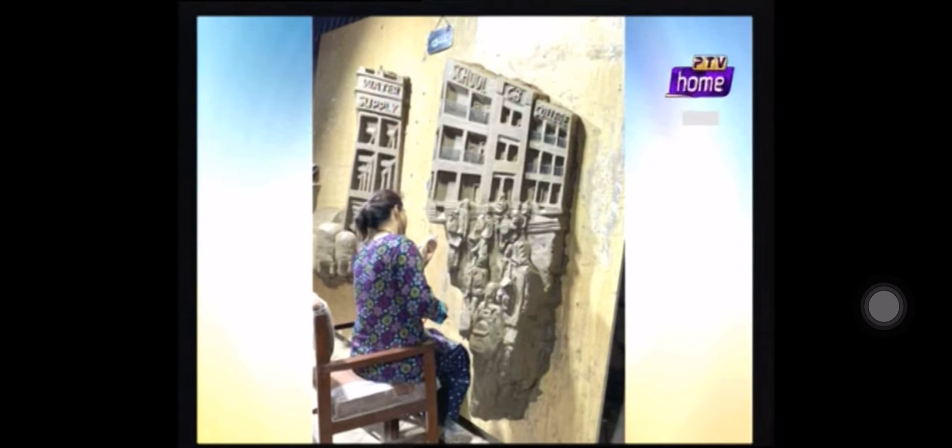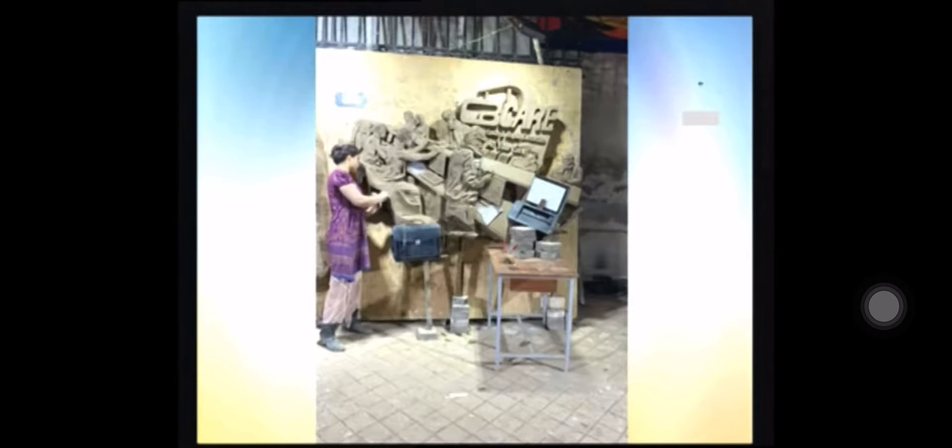This is Mall Road in Rawalpindi. It shows how schools and colleges work. And this is mati — yes, this is mati (clay).